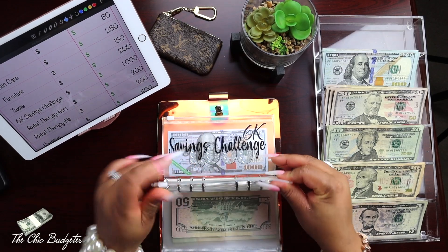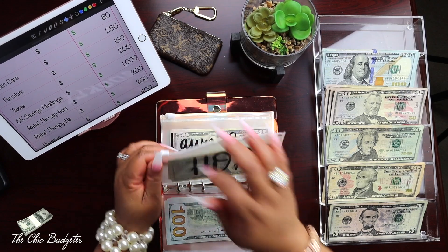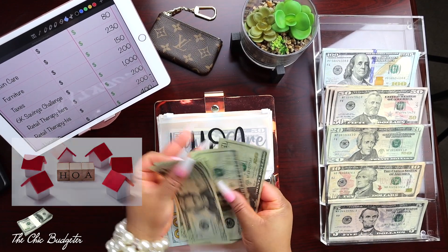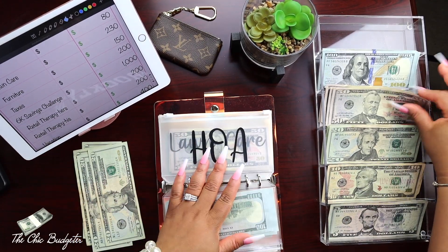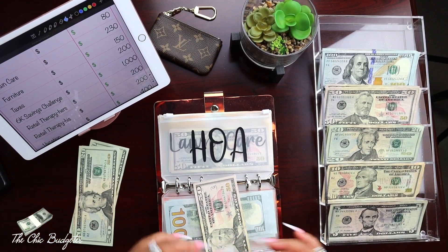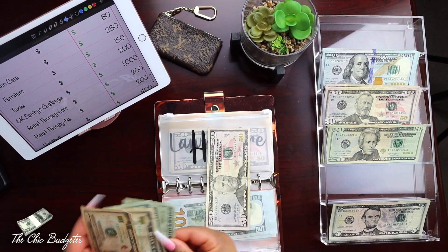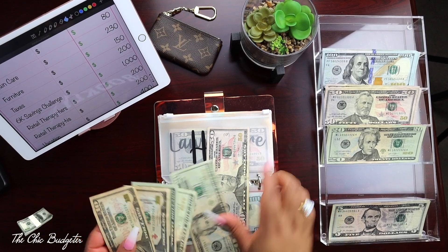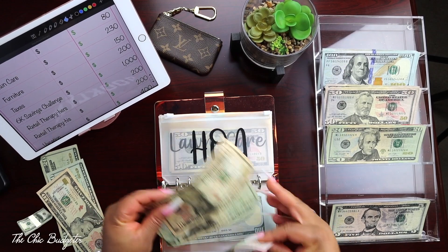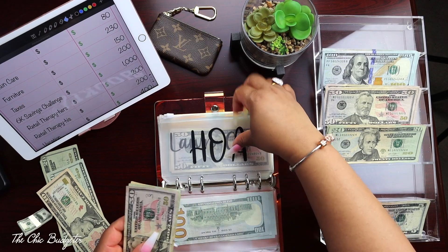6k is already broken down. Now that we've got a little change, let's flip back to HOA - eighty dollars in here. Twenty, forty, sixty, eighty. We'll pull out the fifty, change this twenty out, give me two tens - fifty, sixty, seventy, eighty. That's eighty dollars condensed down.